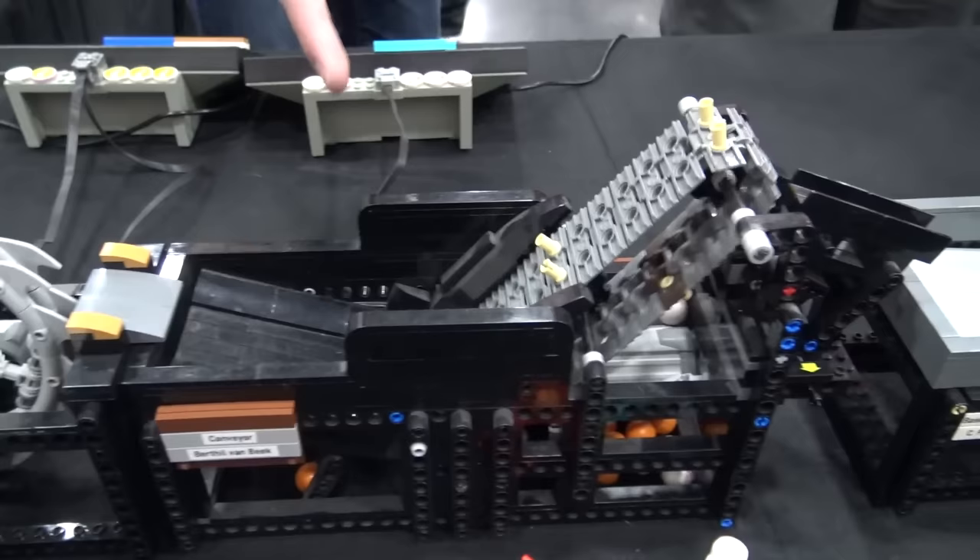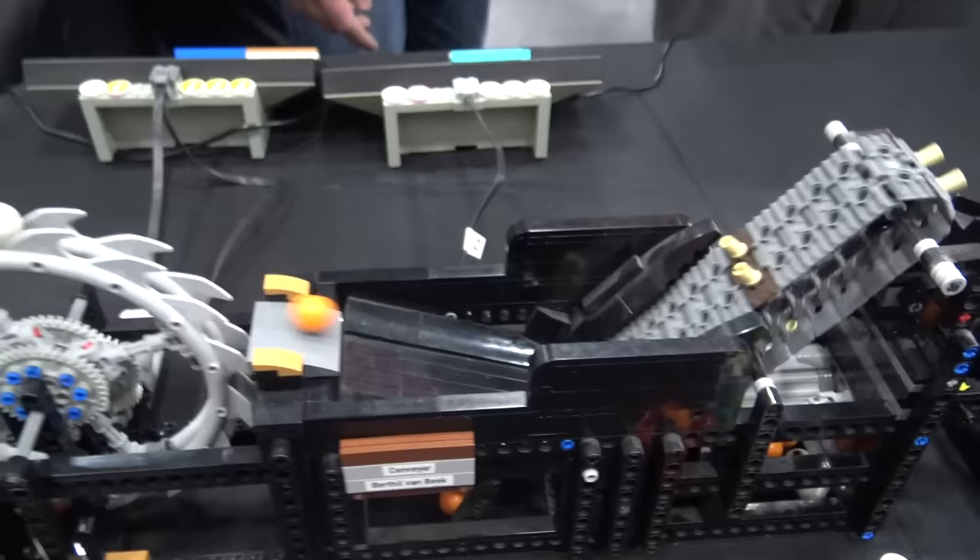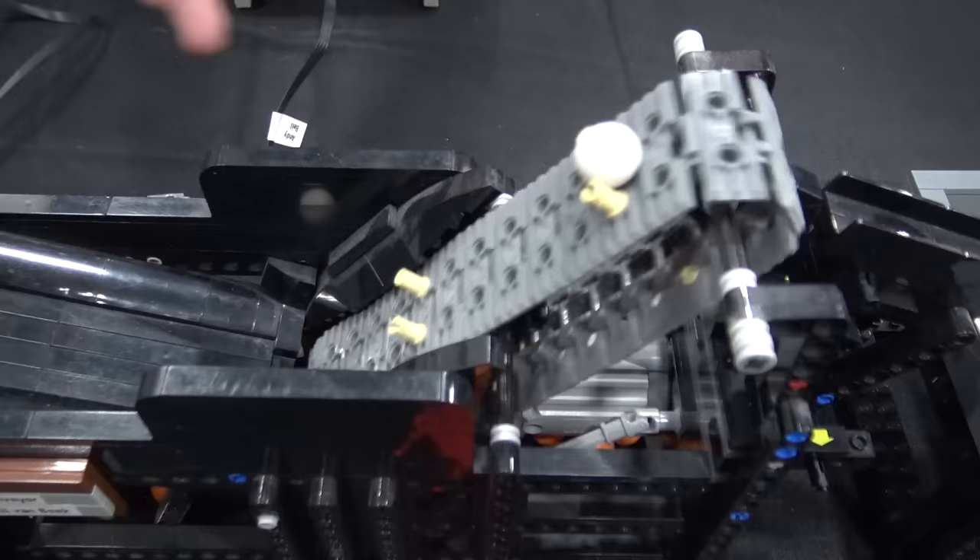Then we'll move over into another one of those conveyors like there was on the corner — that's Berthel's rainbow wave conveyor. Somebody else tried to build a rainbow wave, it was unsuccessful, so they just cut it off and used the conveyor as a module itself.